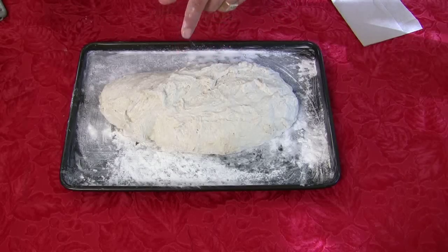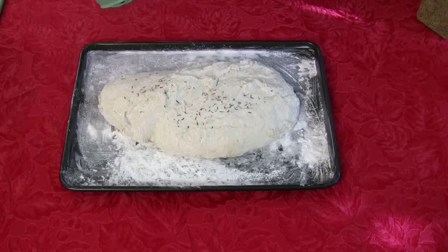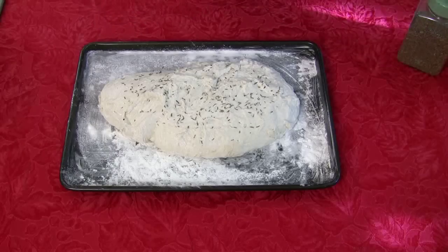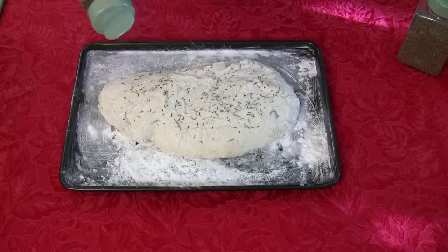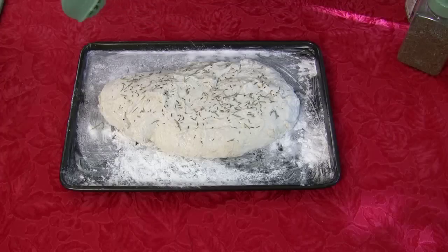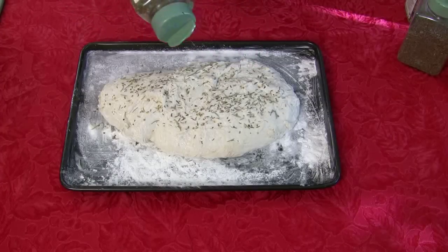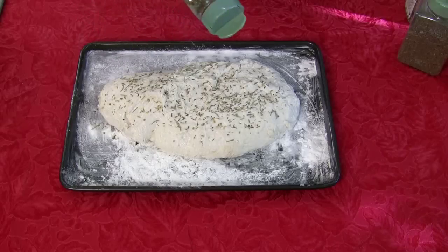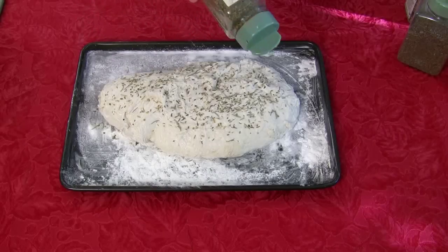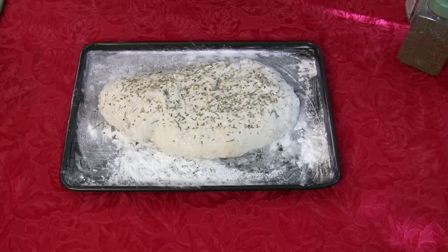There's one more thing I want to do before we put this in the oven — I'm going to add a couple of Italian seasonings. Starting off with a little thyme, then a little rosemary. You can do pepper, salt, rock salt — whatever you want on top. A little oregano. Season the top of your bread however you want. This is beautiful. Preheat oven to 400 degrees, 25 minutes. I'll bring it back all beautiful and baked and we're going to cut right into it.